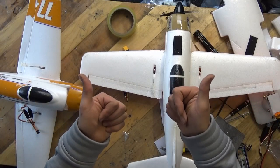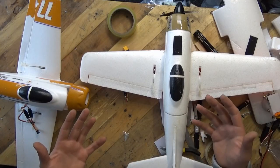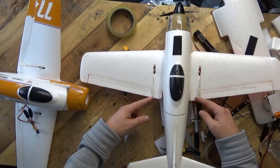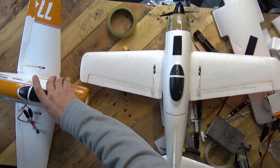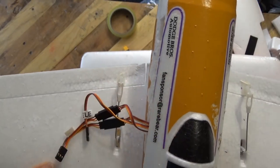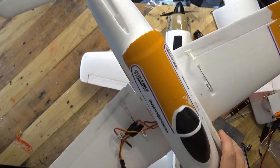Thumbs up to Banggood - they gave me a full refund for it because it was in such a state. Where does this model get damaged in packaging? Typically it's back here on the ailerons - it's just a really crappy box. The other one was just smashed to pieces. In fact this one, you can see on the back of the ailerons just there - that's where it got damaged, and I've done my best to try and restore it.